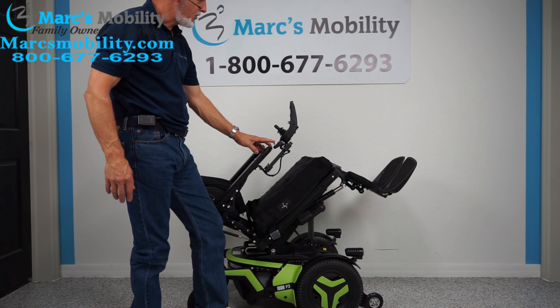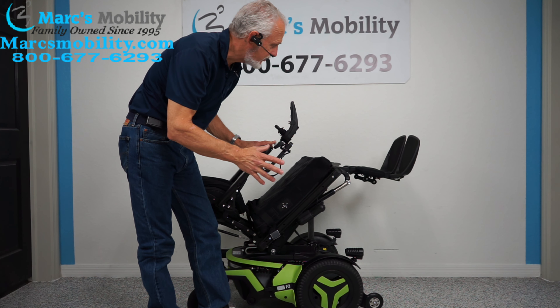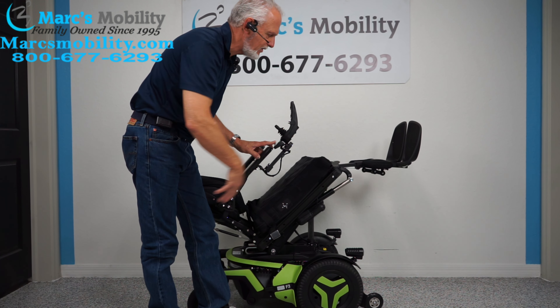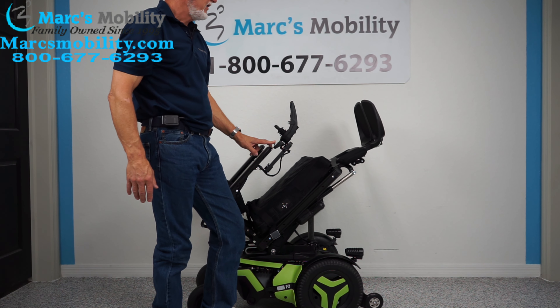The next function is called the electric legs. They're a little short right here because whoever had this chair was probably about 5'2" or 5'3", but we can let these legs out as much as you want. If you're six foot tall or five foot two, we can adjust the length of the foot plate and it would still be electric.